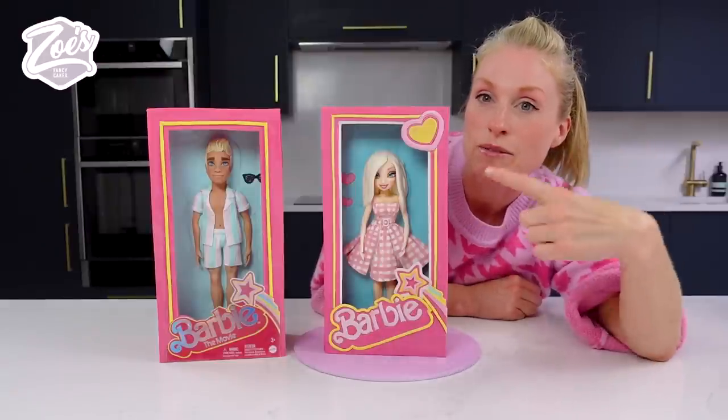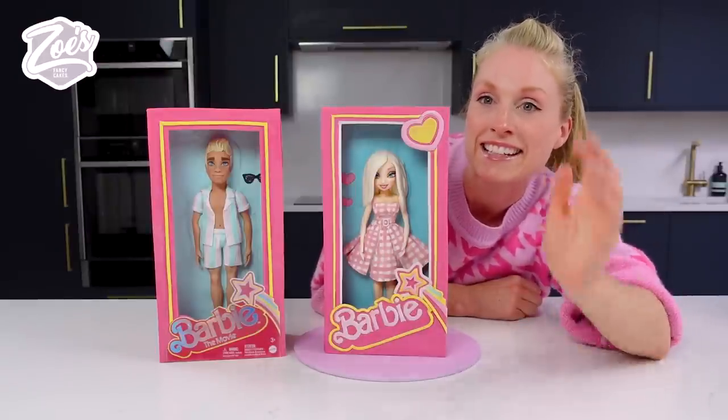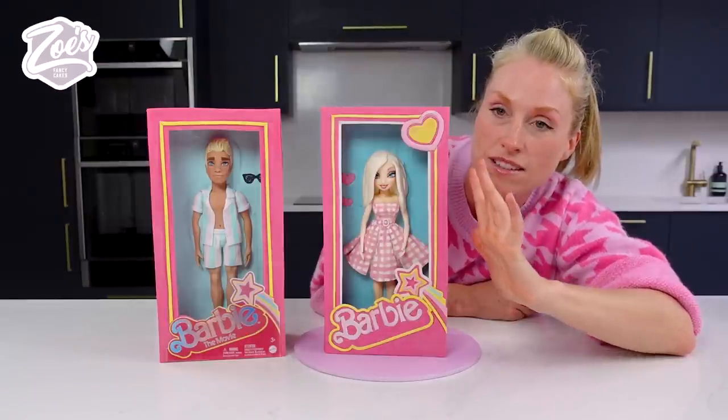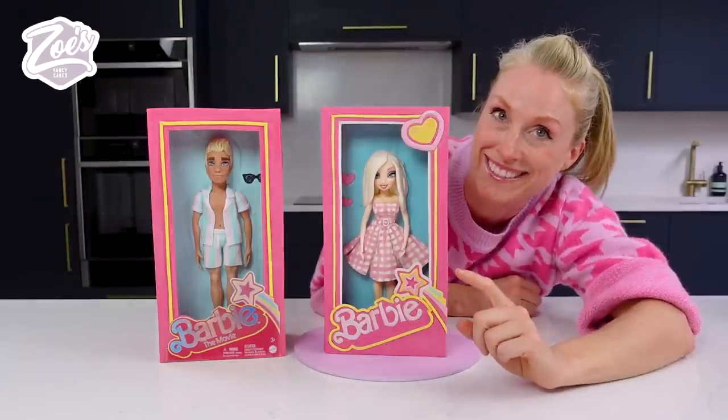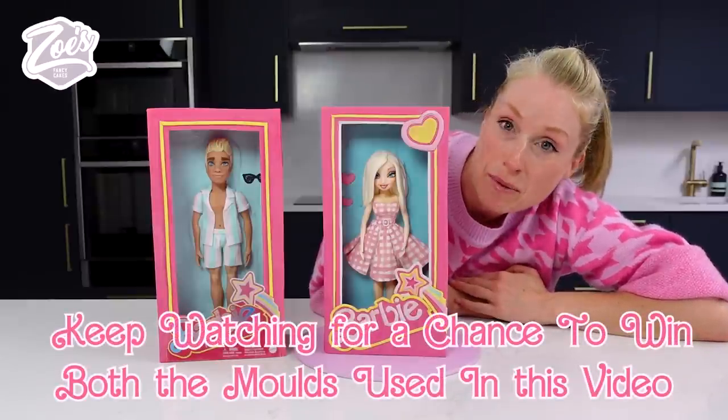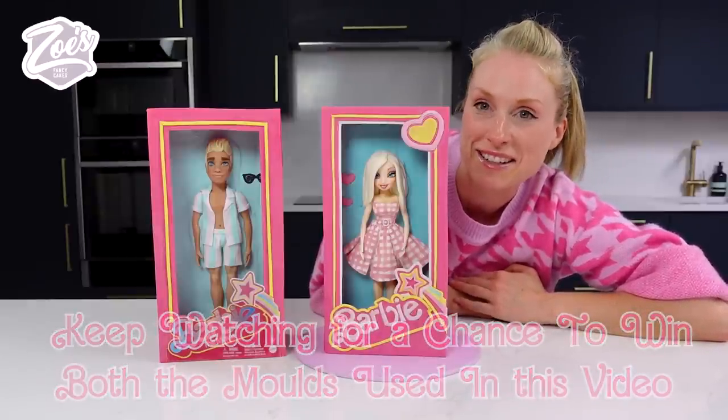In this video I'm going to be making a Barbie and Ken cake — it's a cake that's meant to look like a Barbie and Ken box. Also keep an eye out in the video for how you can win the molds, or a set of the molds, that I've used for making these guys.